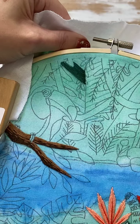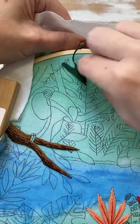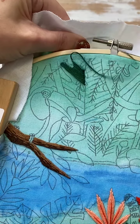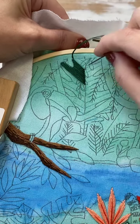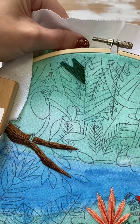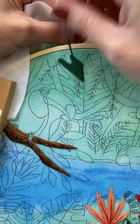By holding this tight here, it makes it so that I don't have the puckering in my satin stitch, especially since I'm coming up on one side and down on the other the whole time. If you make one a little bit too far away, you can always just go back and put another one in there. We just want them to be like one stitch length apart.